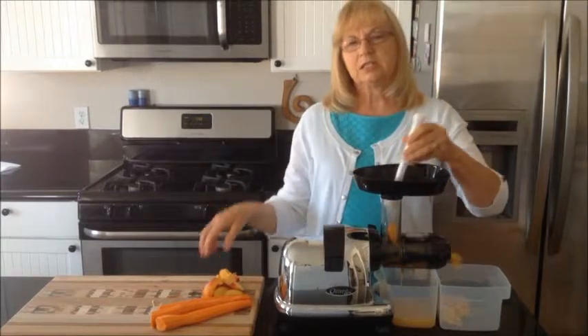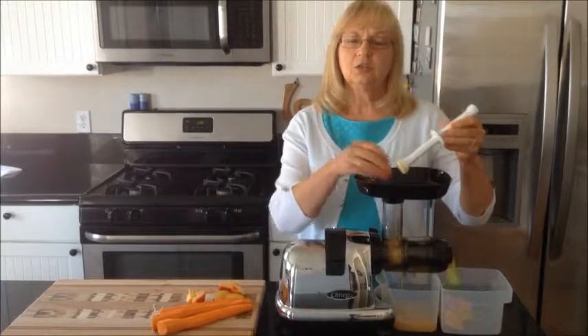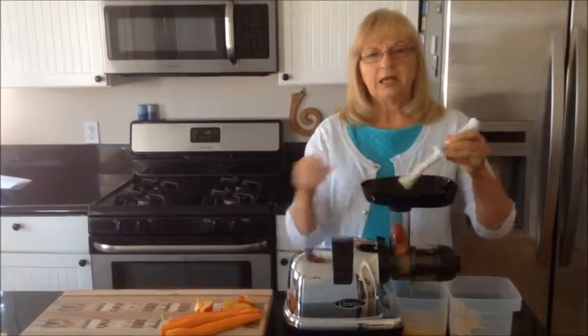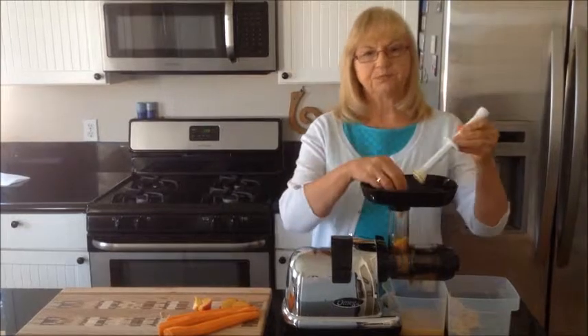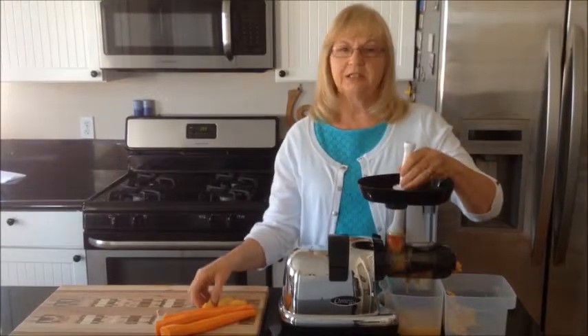The nectarine is closely related to the peach. It's juicy, it's delicious, and nectarines are low in calories. They are indeed packed with antioxidants, plant nutrients, minerals, and vitamins. They're also low in saturated fat, cholesterol, and sodium, and are a good source of dietary fiber.